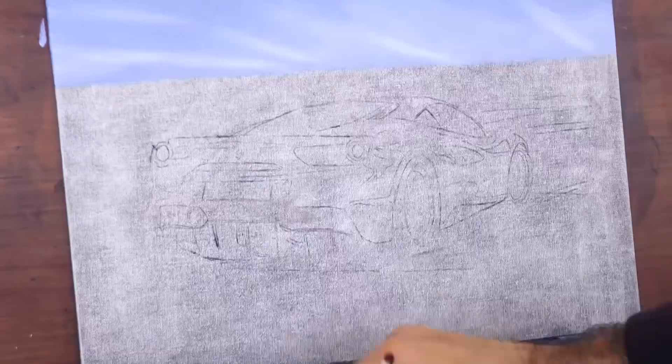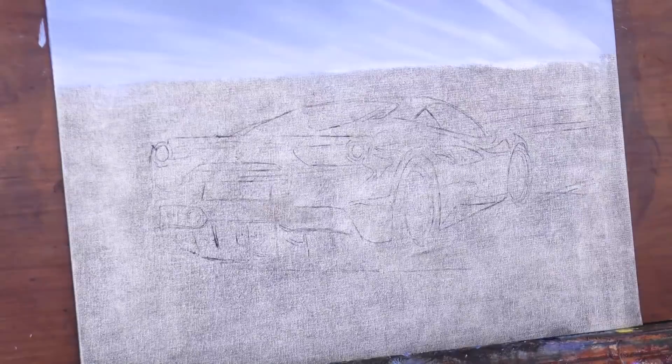We begin by painting the sky blue and then while it is wet, we lightly paint some clouds and smudge them. I lightly go over them with a fan brush for this.